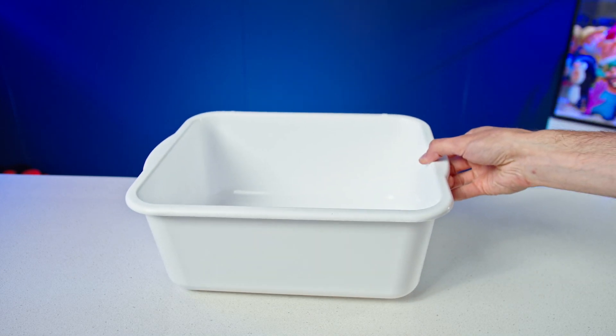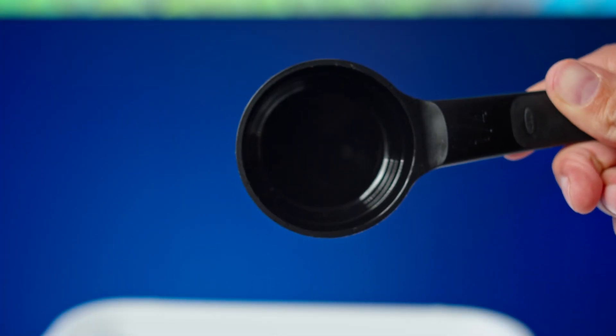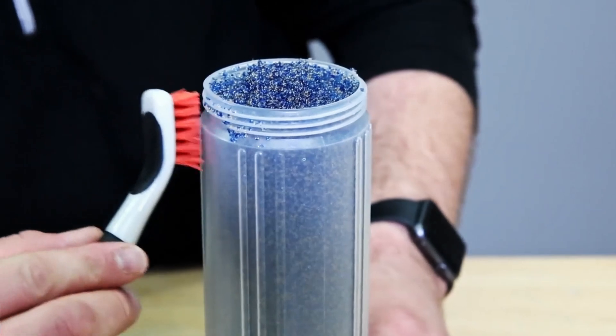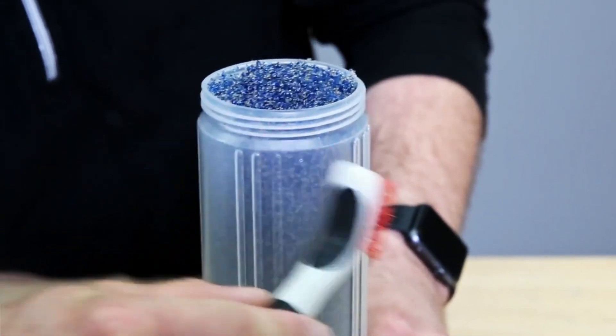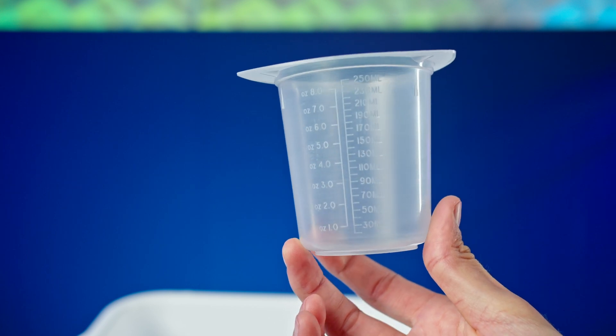I like to do this in a clean plastic bin — if I spill any resin beads, they're contained and easy to scoop back in. You'll also want a 1¼ cup measuring scoop, great for scooping in resin from the bag, a small brush to clean any beads off the threads of the cartridge, and specifically the 250ml graduated tri-pour measuring cup.